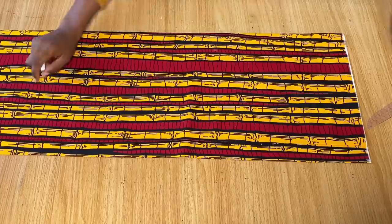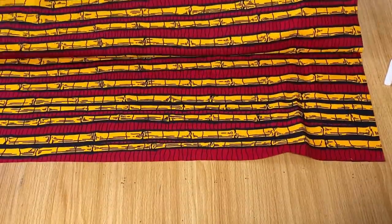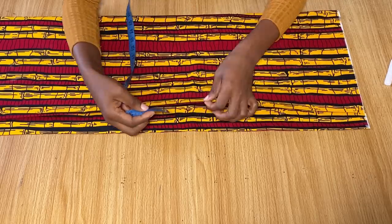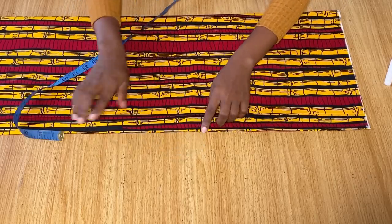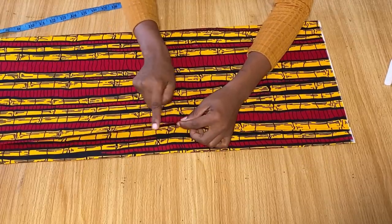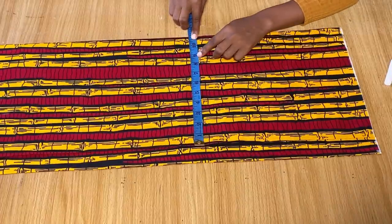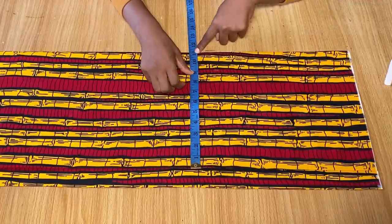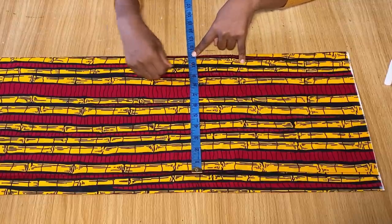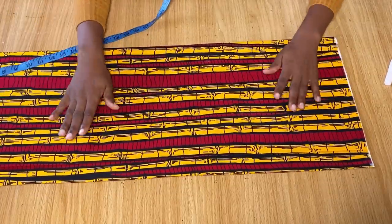First I folded part of the fabric into four because I want to cut out the front and back of the dress together. I had my first fold and then folded it again into four. For the second fold I did not allow the folded end to reach the other end — I left one and a half inches away from the end because I want that as the zipper allowance for the back. This area here is going to be the center front. When you measure from the center front to the side, make sure it's enough for your hip measurements, with at least three extra inches for stitching allowance and ease, since this is going to be a free dress.